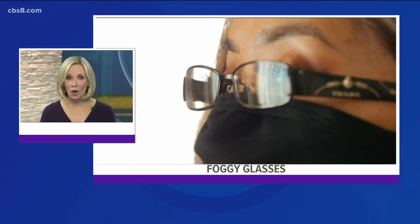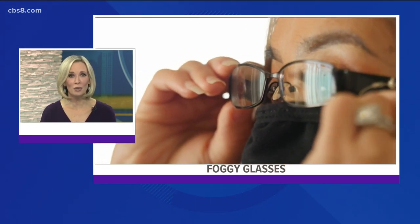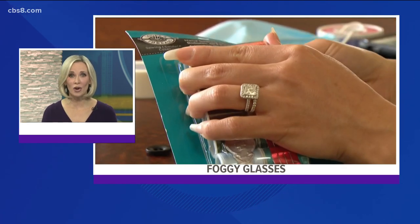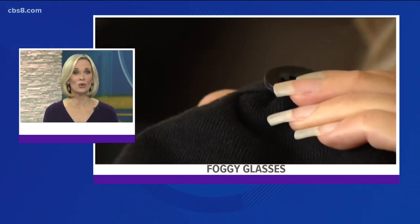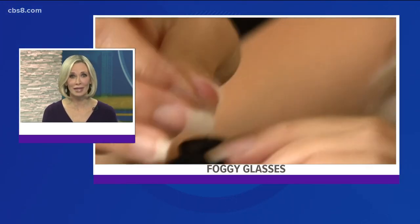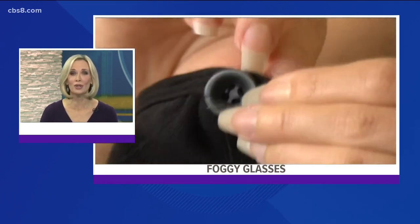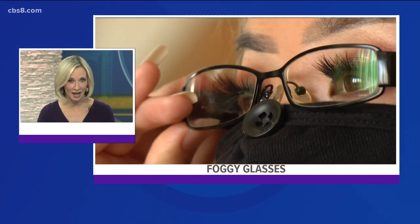Masks are going to be with us for a while. One problem that a lot of people have complained about, and I'm one of them, is that their glasses fog up when wearing a mask. If you're inside a grocery store trying to read a grocery list, it can be annoying. If you're outside walking the dog, your glasses fog up while trying to cross the street. News 8's Kelly Hesedal found some hacks online and put them to the test.